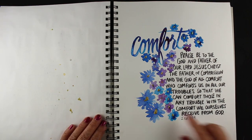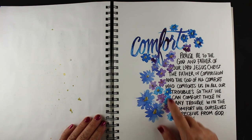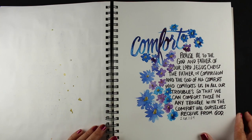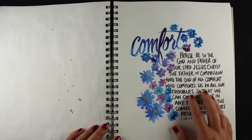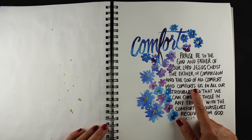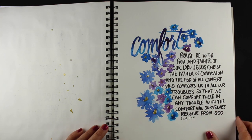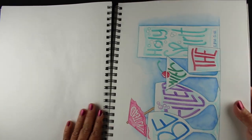This one seemed to call for just the word 'comfort' and flowers — which I, of course, closed before my gold dried. I put gold in the center and sort of made a mess. But I did want to write out the whole verse in this one, because it was really important to remember that we can give that comfort to others because God gives it to us. A lot of people quote just a portion of it, and the whole verse to me was really important.